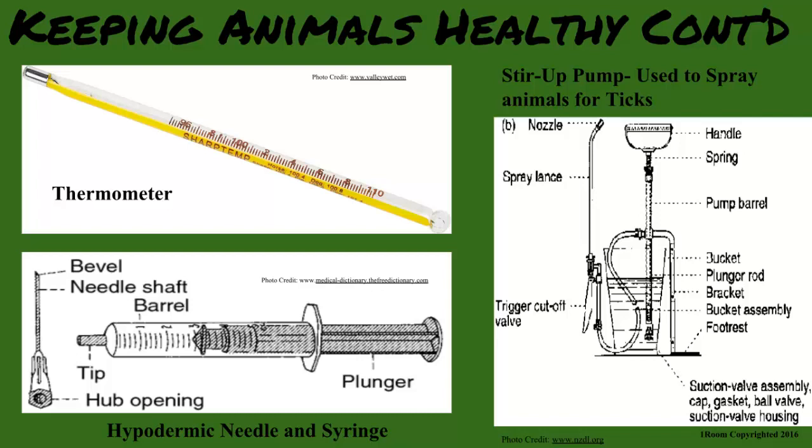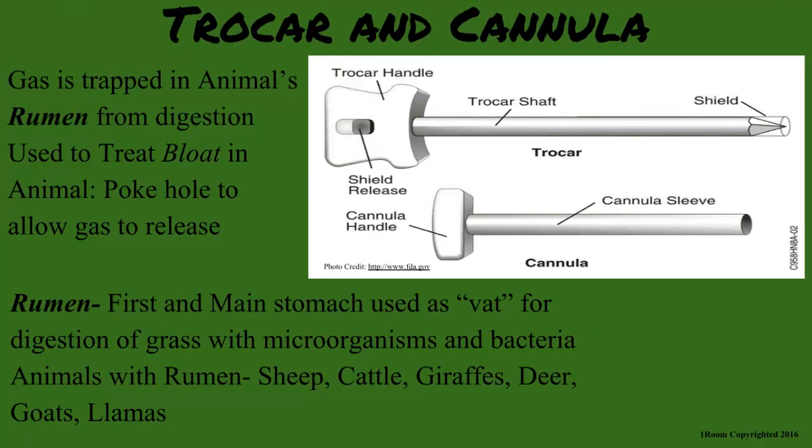Like when mom takes mine — if it's too high or low, she gets worried. Same for animals. The trocar and cannula help treat an animal if they are becoming too bloated with gas, which could cause death. It pierces the rumen, which is the main stomach, to break down grass and release the build-up of gas.